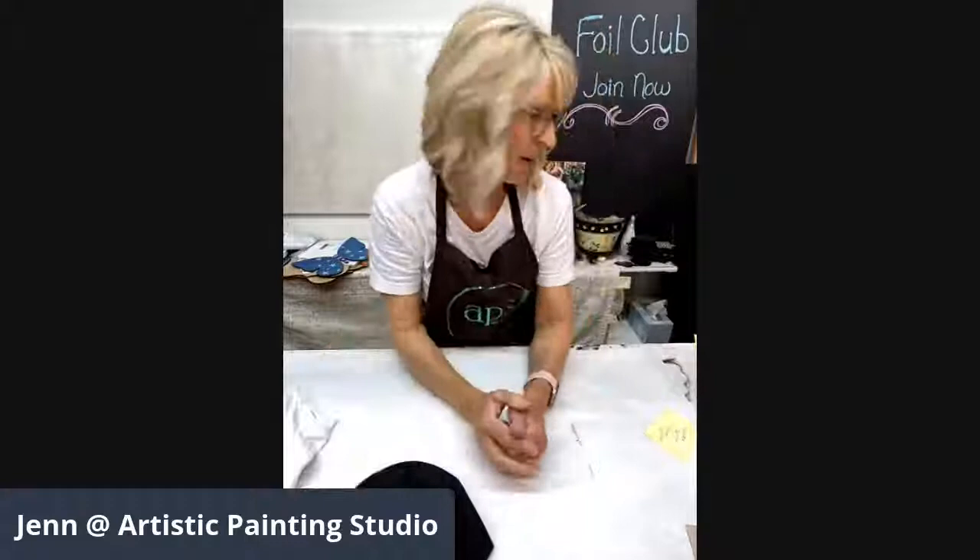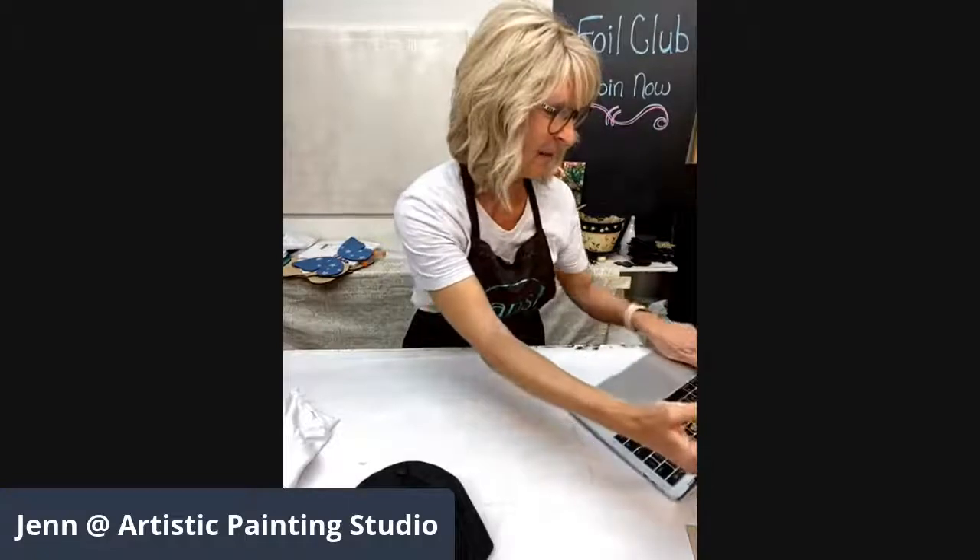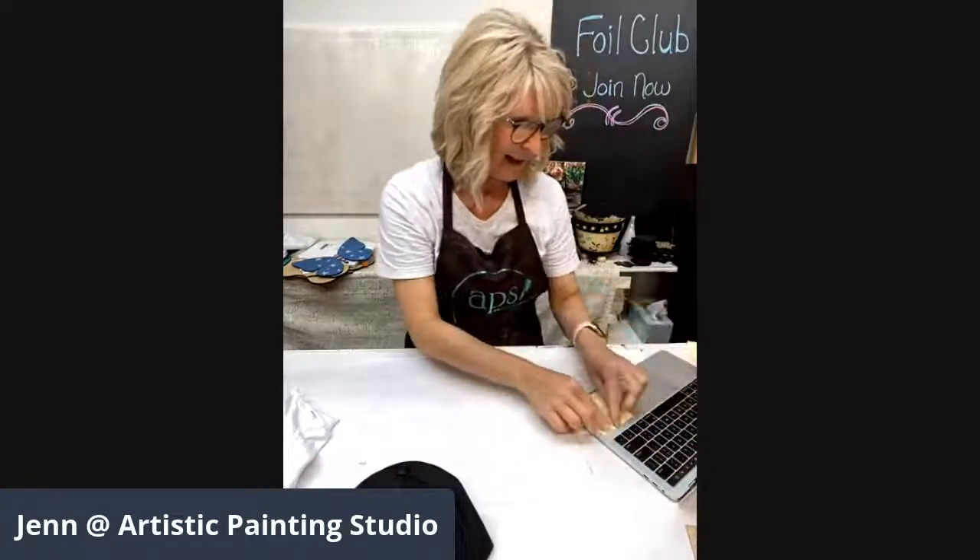Hello everybody! We're doing our live a little different today — going live on our Facebook page, Foil Everything, and our YouTube channel all at once. If you're joining in, please do me a big favor and say hello. I was hoping I could see the comments on my phone, but I'm going to have to look on my laptop.